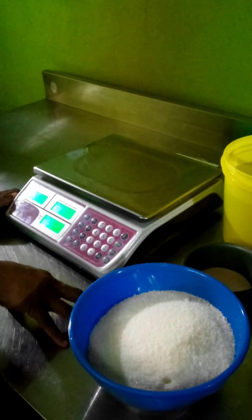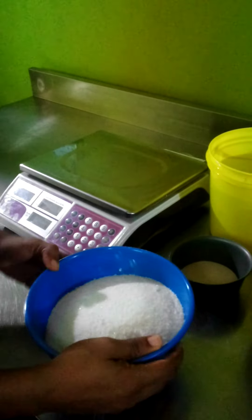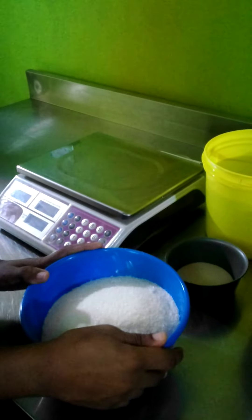Hello, good day everyone. Welcome to 3D Breakthrough. Today we'll be showcasing to you the ingredients that are used in making bread.